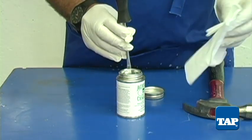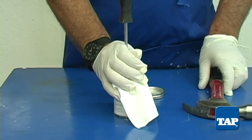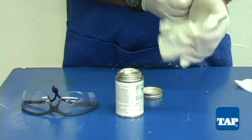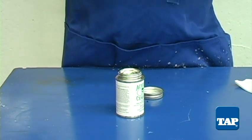Instead, take a screwdriver and place the end on the seal. Cover and hold the can with a paper towel to prevent splashing. By the way, it is always best to wear gloves and safety glasses when working with chemicals.